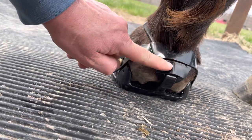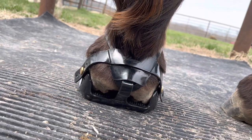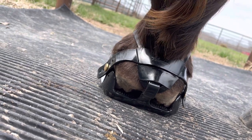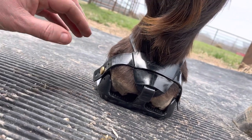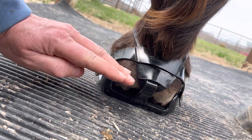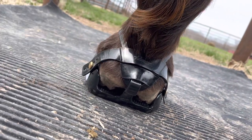This piece right here is called the extension, and it is not going to be necessary for all horses, but I'm including it in this video because this is how the boots will come. This extension is going to be quite handy on horses that have a lower heel where the strap will want to ride further down on the heel bulbs than it should. The extender helps keep that strap high enough on the heels.